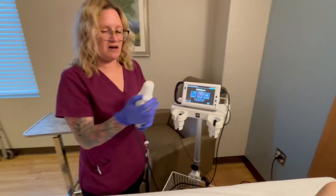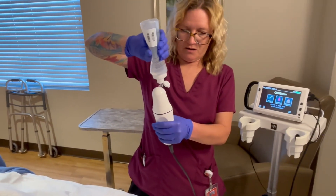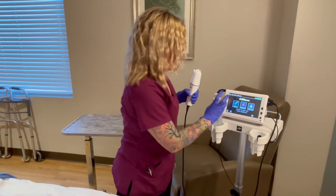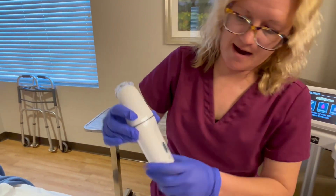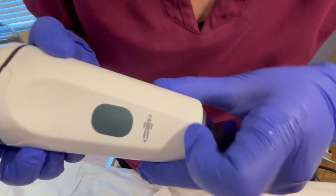Then I'm gonna take my gel and put a large amount on here to check the bladder. When I do this, I look at the indicator here — it shows which way it's supposed to be facing.